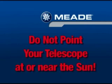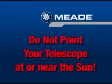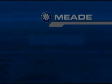It should be made clear before you use your telescope that it must never be pointed at or near the sun at any time. Observing the sun for even the smallest fraction of a second will result in instant and irreversible eye damage, as well as physical damage to the telescope itself.